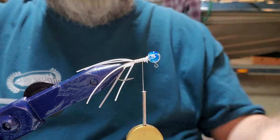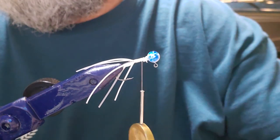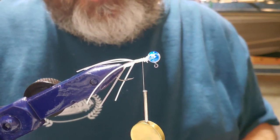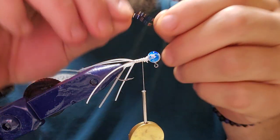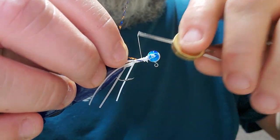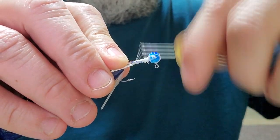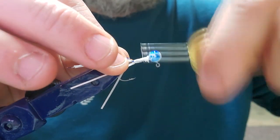Cut them off right up at the zip tie. That material I got off Amazon, but I can't remember what it's called. I'm pretty sure if you look up jig flash on Amazon it'll give you 50 million things you're looking for and 50 million things you're not, so you just kind of have to scroll through. These rubber tails I got from Bass Pro.